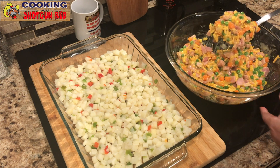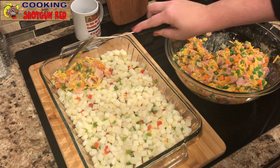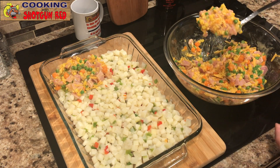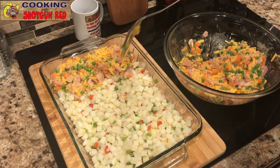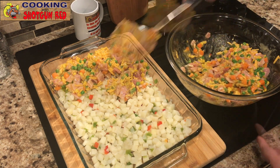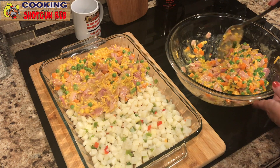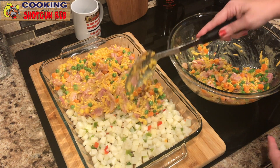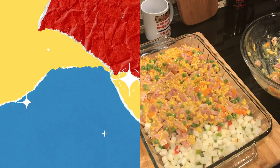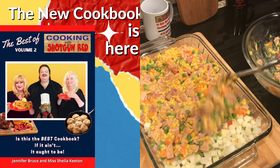Now we add our good stuff — start scooping it on top of the taters. This is such a thick casserole dish, so you definitely want to make sure all that stuff is heated up and not frozen at all, because it won't cook completely if it is. You don't want to feel like you bit down on a rock — that wouldn't be good at all.